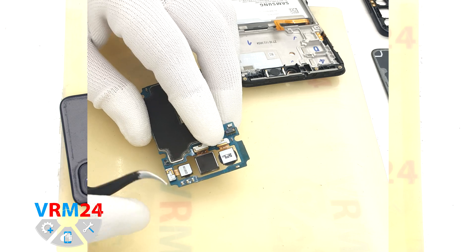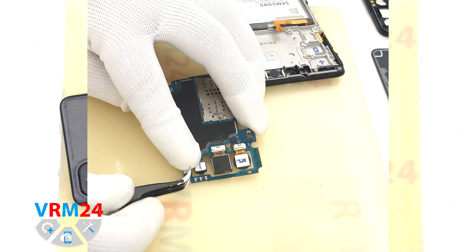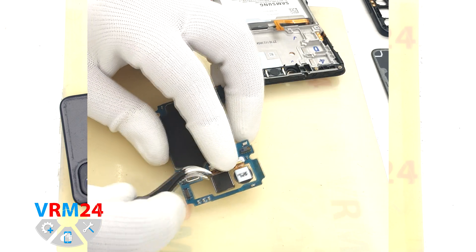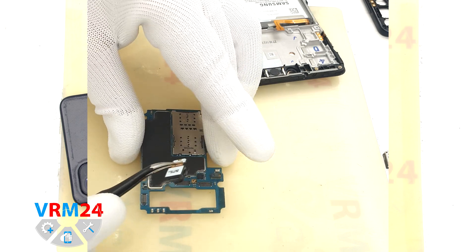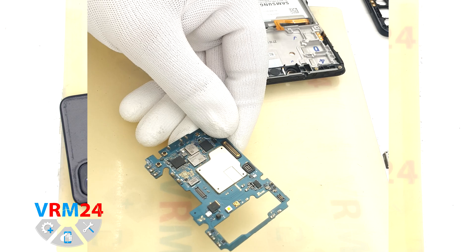We turn the motherboard over and detach the rear cameras. We slightly hold the cameras so that they don't fall out. We disconnect the last camera. As we can see we now have the motherboard fully separated.